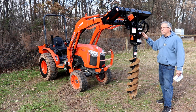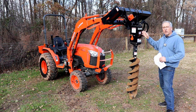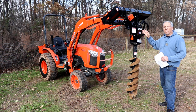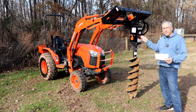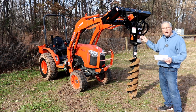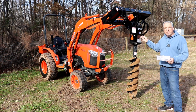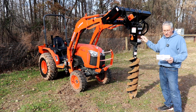The post hole digger we're using today is the Land Pride SA20-05 with a nine inch auger. Depending on which motor you get, it will require six to 30 gallons per minute on the hydraulic system. When you order this post hole digger, you have three different choices on the motor: low, medium, and high. Low is six to 15 gallons per minute, medium is 10 to 20 gallons per minute, and high is 15 to 30 gallons per minute.